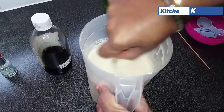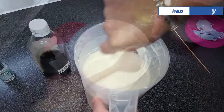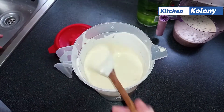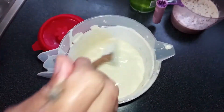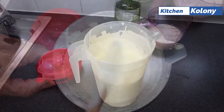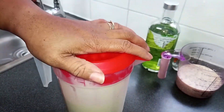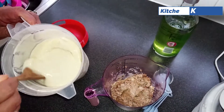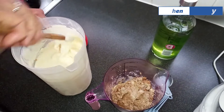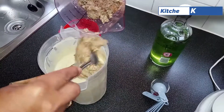Now mix well to eliminate all lumps — beat well, but don't go too long because you don't want to start churning and turning your mixture into butter. When you finish mixing, place your mixture in the freezer and allow it to start freezing for about an hour. Freezers may vary — it might be less or more — so check to see that ice has formed around the edges and at the bottom, then beat it together so that everything is a smooth liquid.